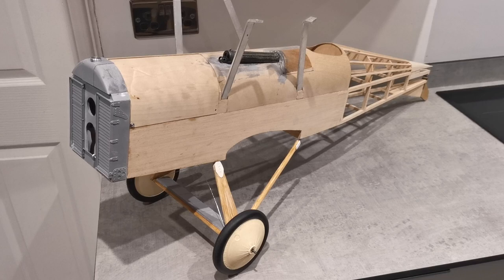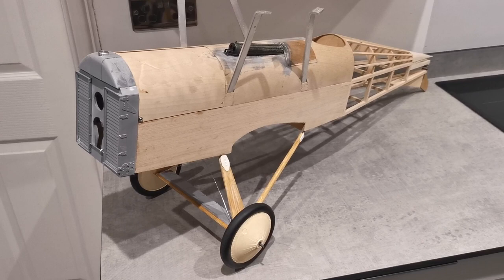Welcome back to the SE5A build. Despite the Christmas activities and festivities, I've managed to squeeze a little bit of modelling in.